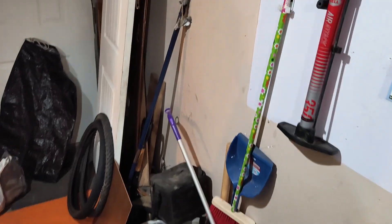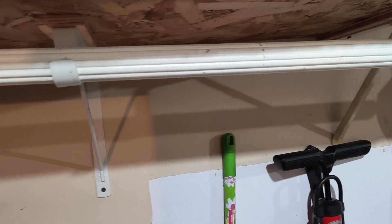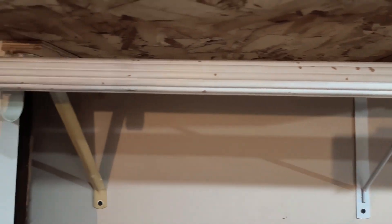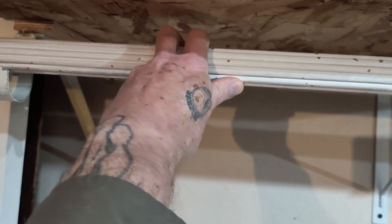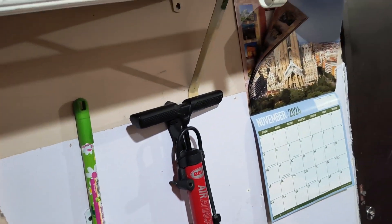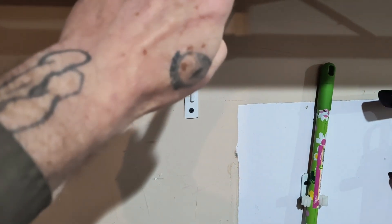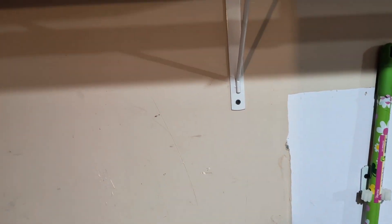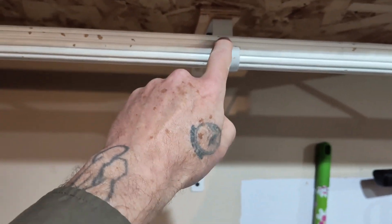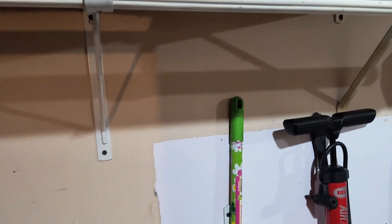Quick update — change of plans a little bit. Turns out these three hooks I've got set up here are not all at the same level. Seems the one in the middle is a little higher than the other two. So I'm going to take a pair of pliers and bend that down so it's out of the way, and then just run the rod straight across. I'll cut it to length once I get that bent.